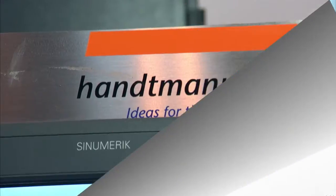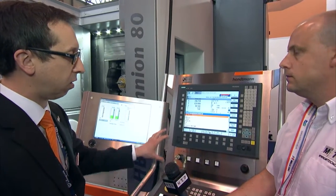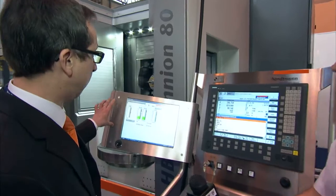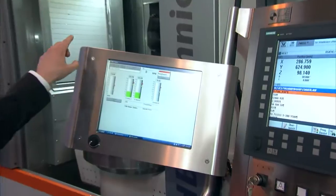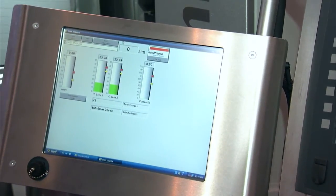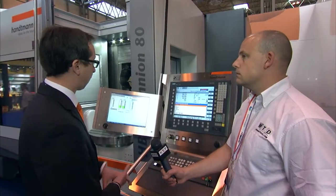Let's have a look at the control. It looks like we've actually got two controls here. On the right is the Siemens 840D solution line control. On the left side, with an additional screen, we have what Hantman calls the Spindle Monitoring System. That's giving you real data coming from the spindle — first is vibration, which is most important when running at high RPMs. You've also got the temperature of the main bearings, and of course the load, the power and the speed.